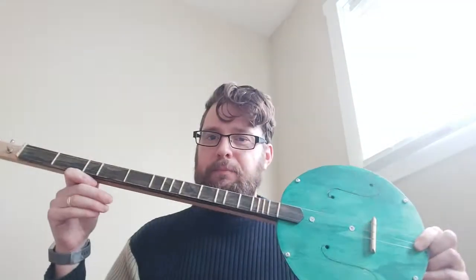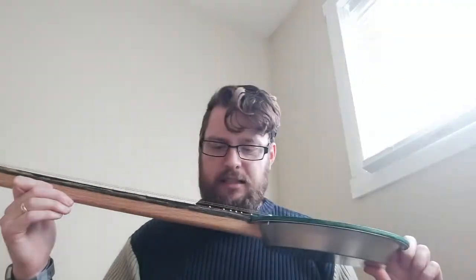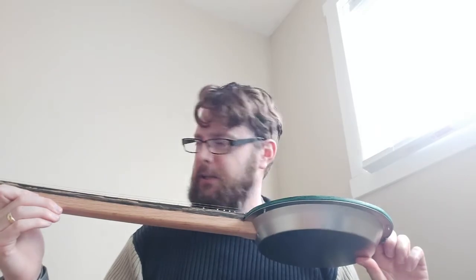The frets are just bamboo skewers. So far that's holding up well — they're gonna wear out, but they can be easily replaced. When I was making this something slipped on me, so a few of them are crooked, but everything is good on the melody string.